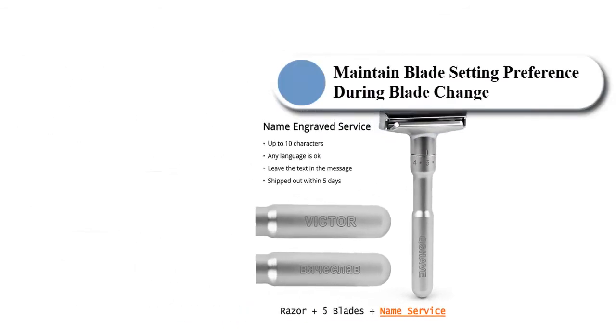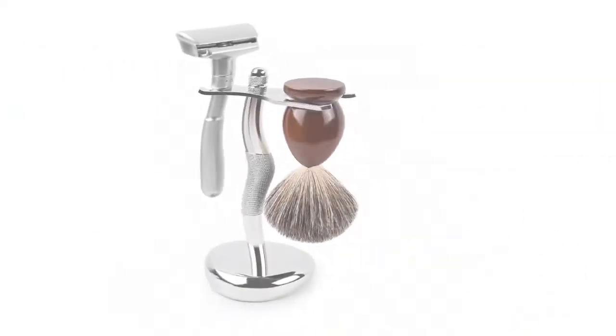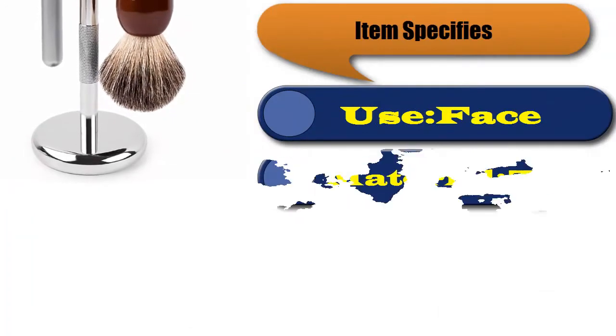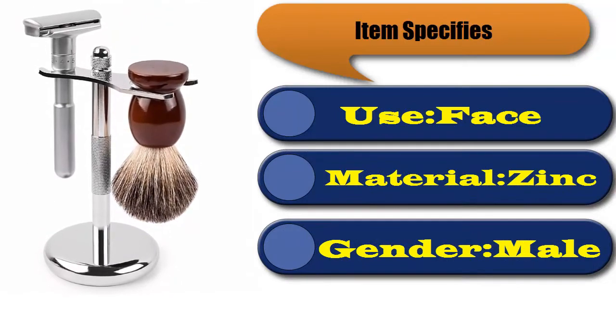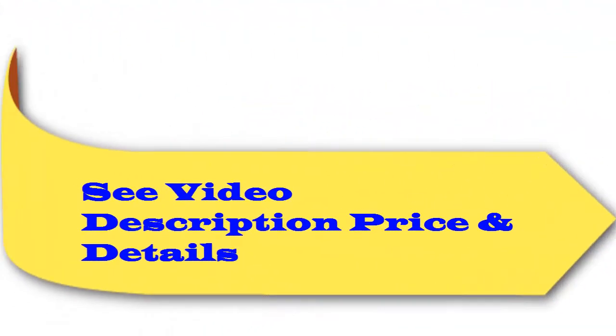It maintains your blade setting preference during blade changes. Item specifics: made from zinc alloy, intended for male use.